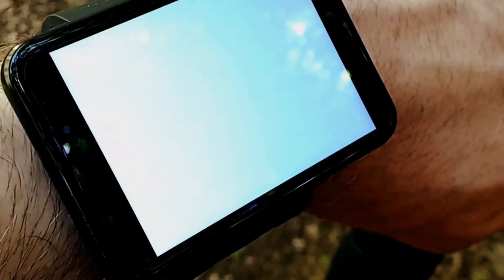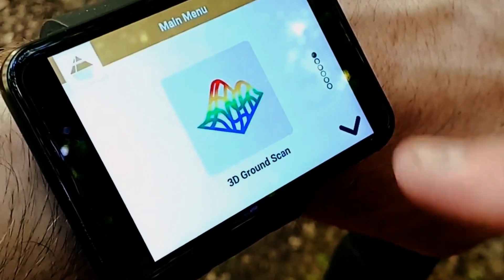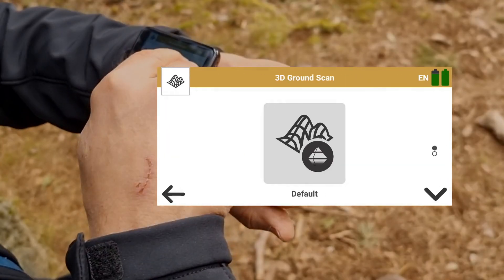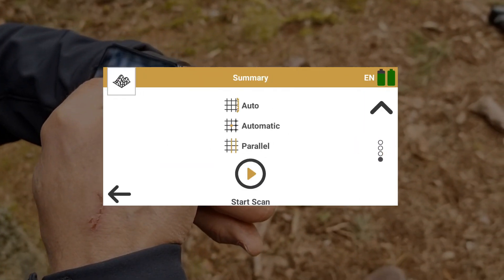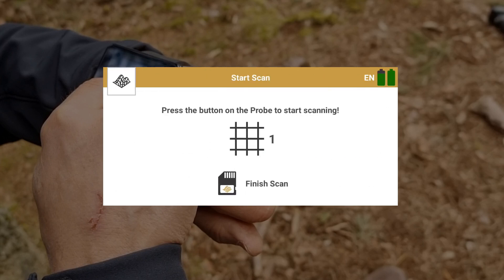Start the OKM Rover UC app and select the operating mode 3D Ground Scan from the main menu. Select Default to use the preset parameters recommended for fast scans. Confirm the settings by pressing Start Scan. Now the app is ready to record the first scan line.